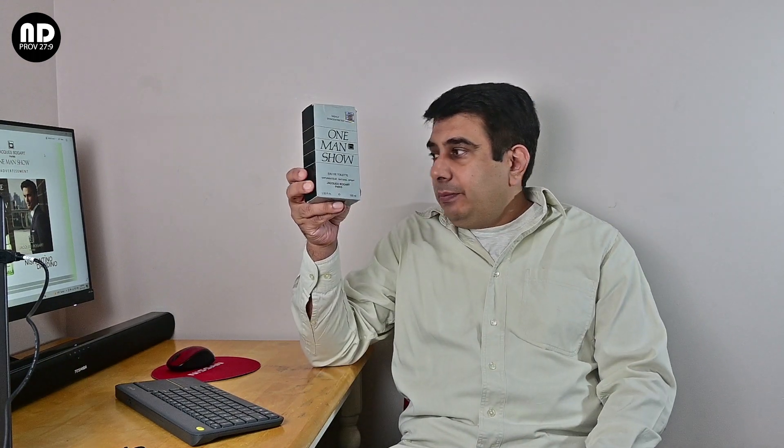Hello YouTube, it's Andy again and today we are going to review a very inexpensive fragrance. Most of you must have heard of this fragrance if you've been in the fragrance community long enough. Today we are going to review a fragrance from the house of Jacques Bogart called One Man Show.